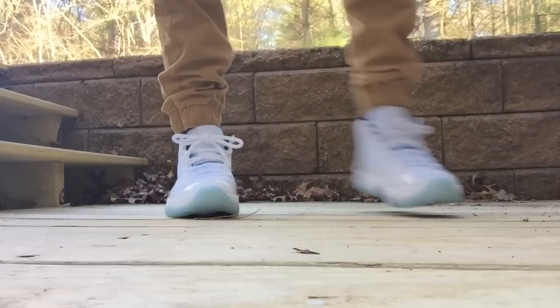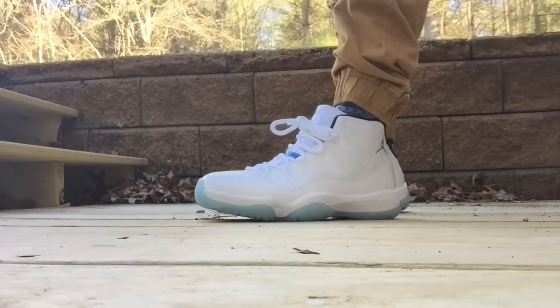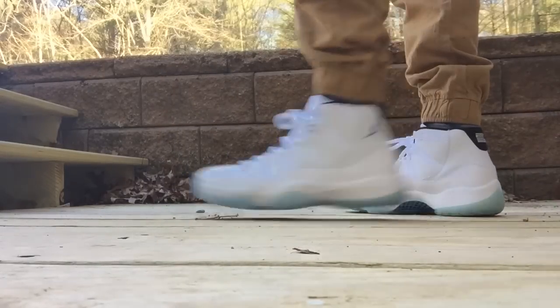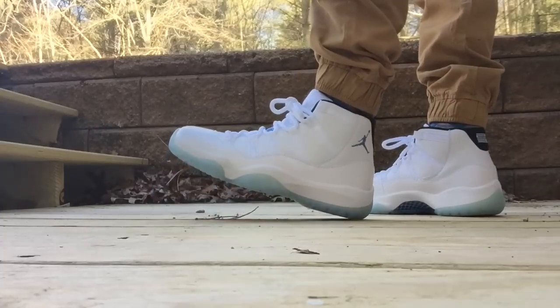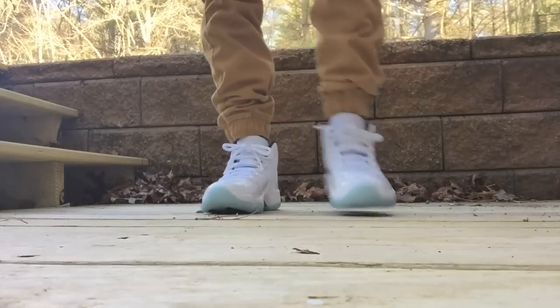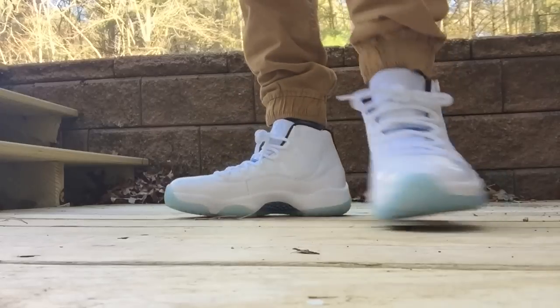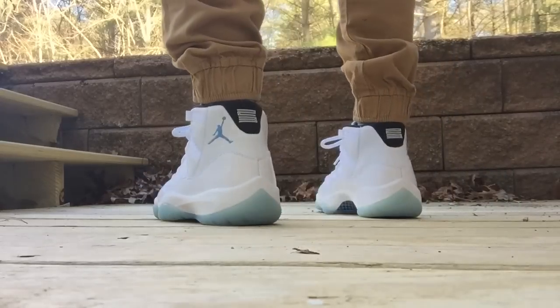Hey guys, what's going on? It's Yoanti bringing you my on-foot review of the Air Jordan 11 Legend Blue. Here they are — these things are so clean. Just looking at them in the video, it's like damn, those are very fresh. You can't deny these — this is super clean.